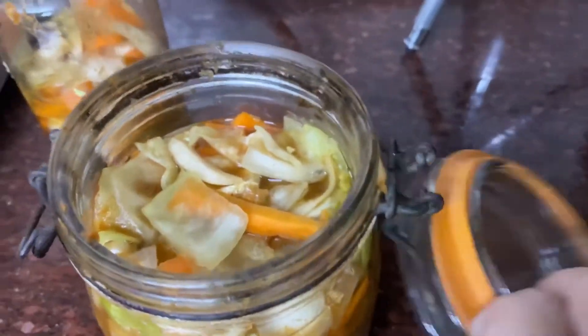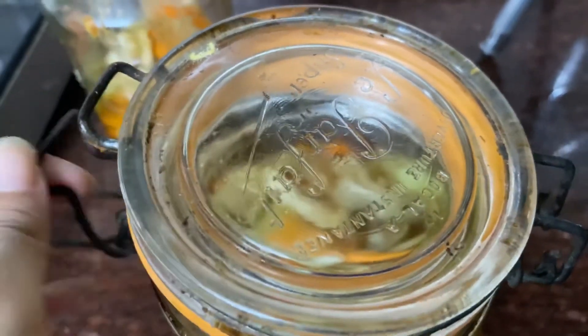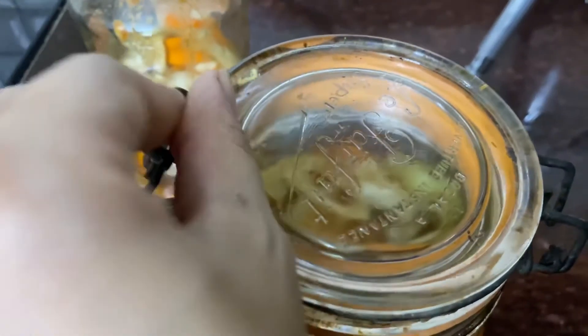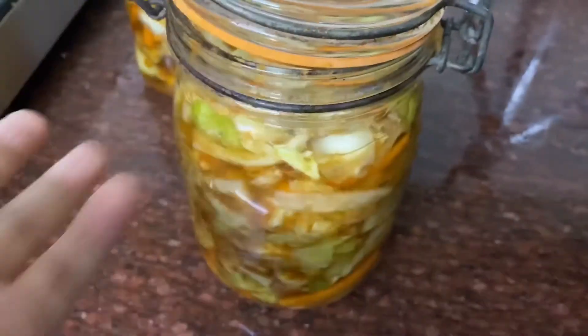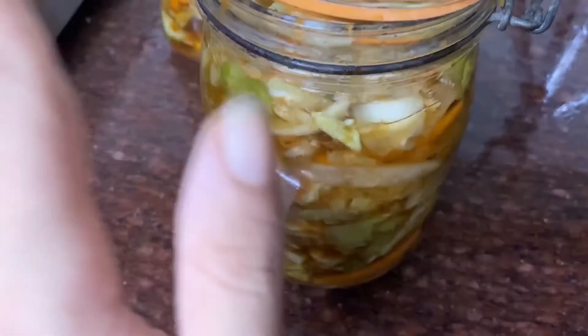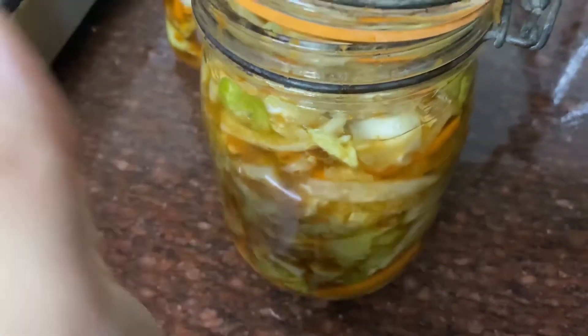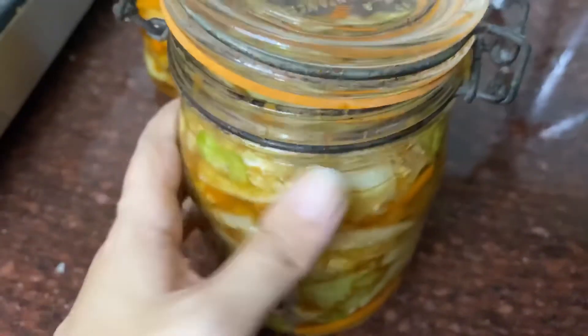Close the lid but not very tightly. I'll keep it inside the microwave or somewhere dark — I asked my mom and keeping it in the microwave works. Keep a plate underneath in case it overflows, just to be safe, and we'll check it tomorrow.